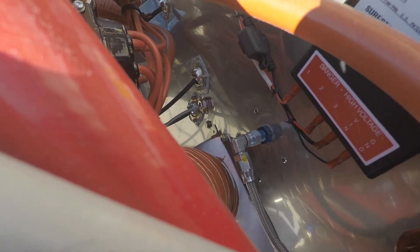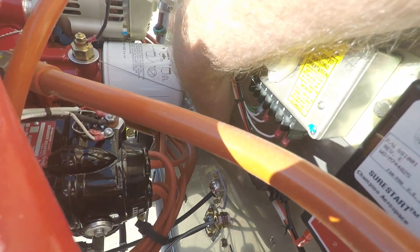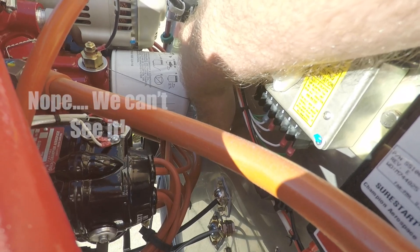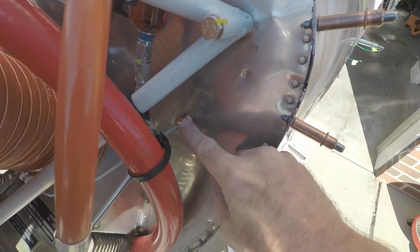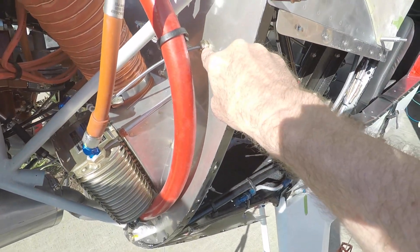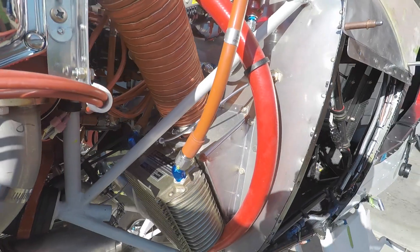On the engine side of the firewall, if we look down in here, we can see where these cables exit. The top one is for the throttle, the one below it is for the propeller, and this one is for the alt air. There's one all the way back here — that's for the mixture.